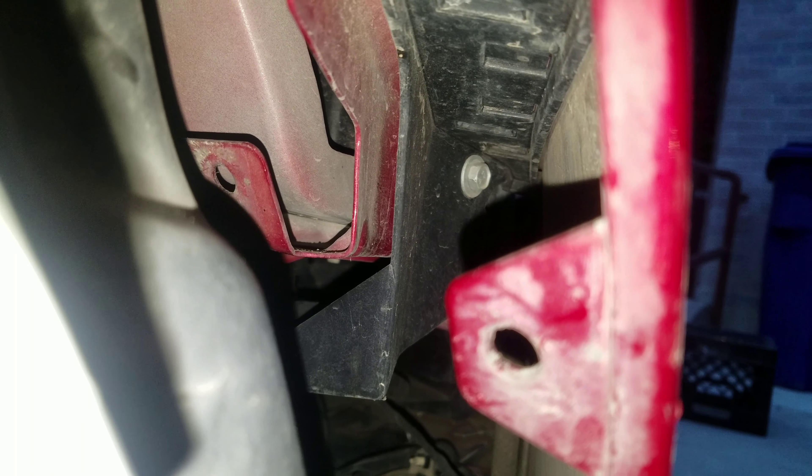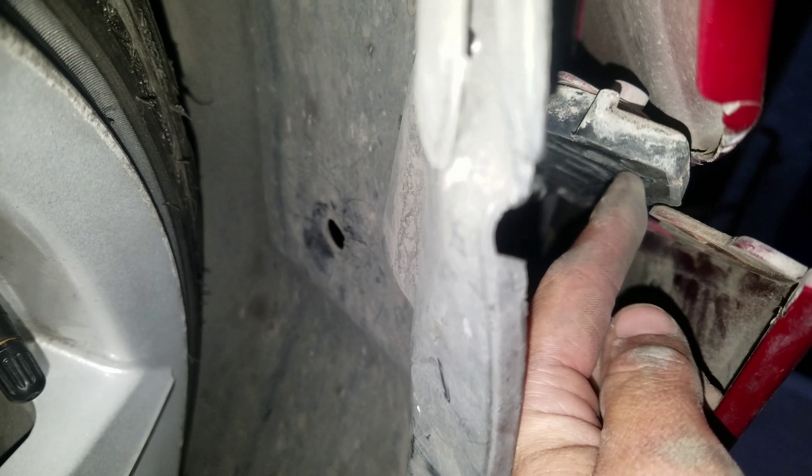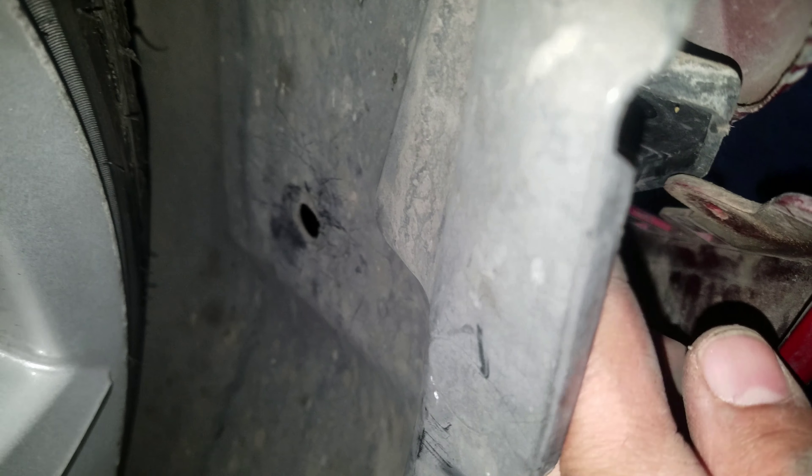Then you remove your bolt, and I removed the screw right here to loosen this side of the bumper.